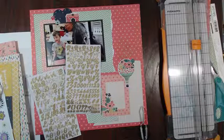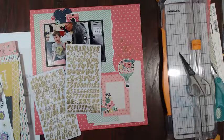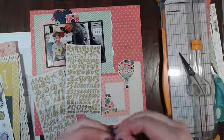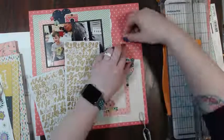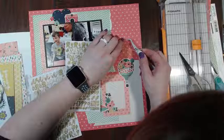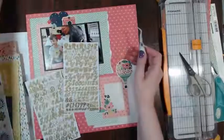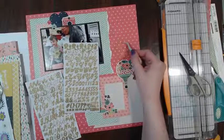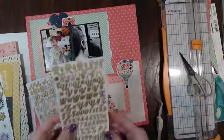Here comes the sun, do do do do! Sorry guys, your comments are disappearing again - if you're talking, I'm sorry, I can't see it. We are doing some real MacGyvering tonight with these letters. I should have just done 'off to middle school' - I would be done by now - but I think I'm stuck with 'here comes middle school.' This is what we're sticking with.